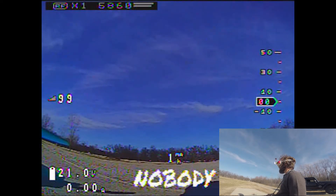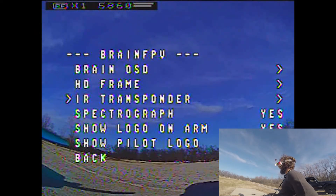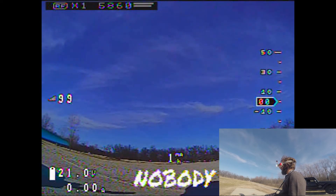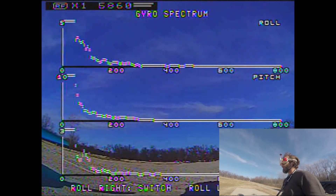All right, first thing first, let's go ahead and open up. If you haven't done so already, you can go into the Brain FPV and turn on your spectrograph. You will need to then save and reboot, which I've already done. Then you're going to yaw right and pitch forward — that's going to bring up your spectrograph.